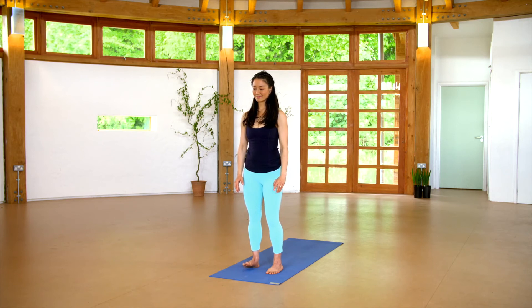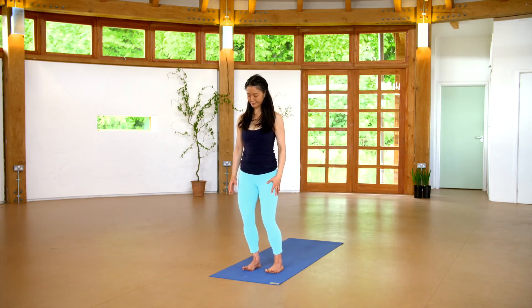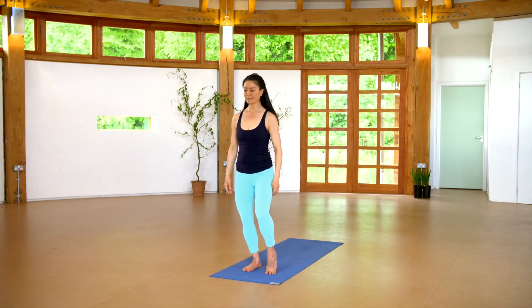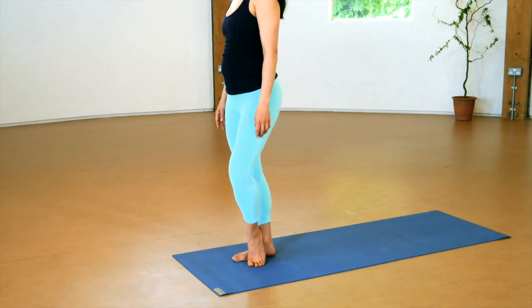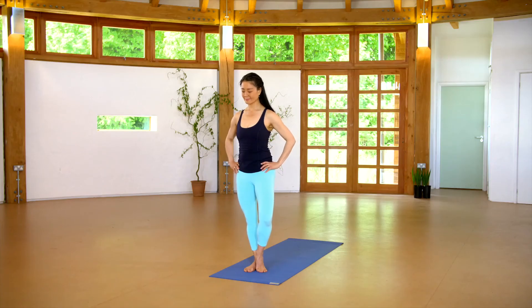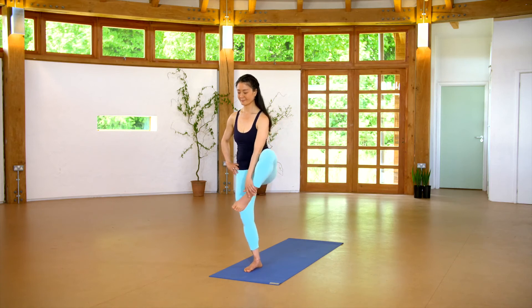And now for a balancing practice. Shift your weight onto your right leg and foot. Spread the toes, and keep the knee soft and the joints unlocked. It may mean you bend the right knee a little more than you might normally. Place the other foot either on the ground, resting the heel of the foot on the ankle, or onto the inner leg, somewhere like the inner shin.